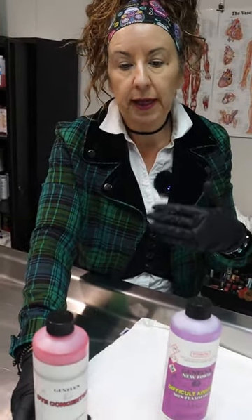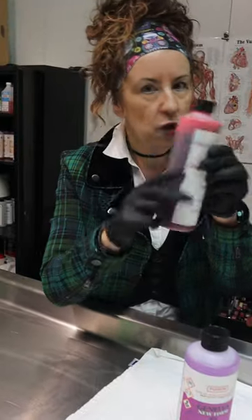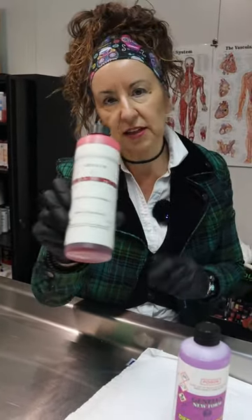If somebody is looking really pale and we need to boost them chemically, I'll add some dye. This is a basic dye — just a little bit, not too much, because we don't want anybody going really pink. It's just an additive to add a bit of color.